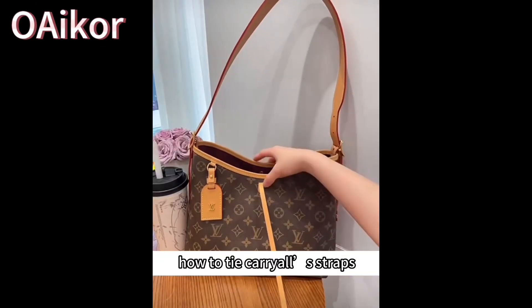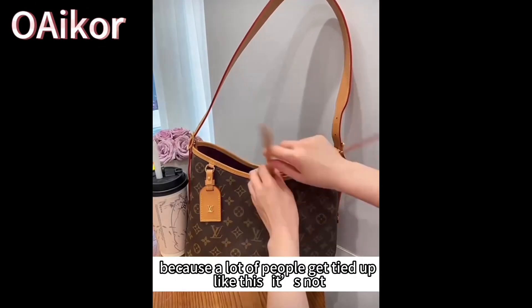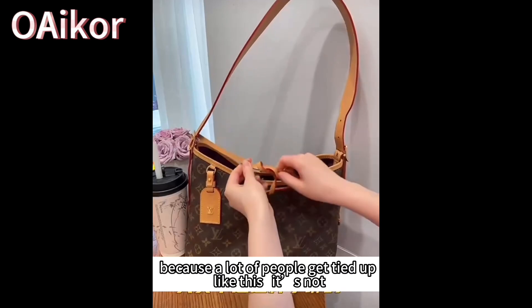Hi guys, here is a video to teach you how to tie carry-all straps. Because a lot of people get tied up like this, in knots — this is the wrong way.